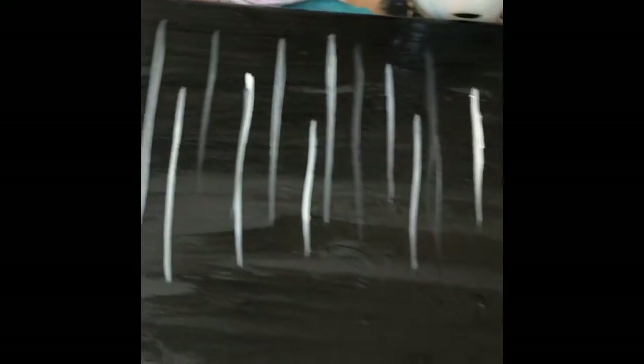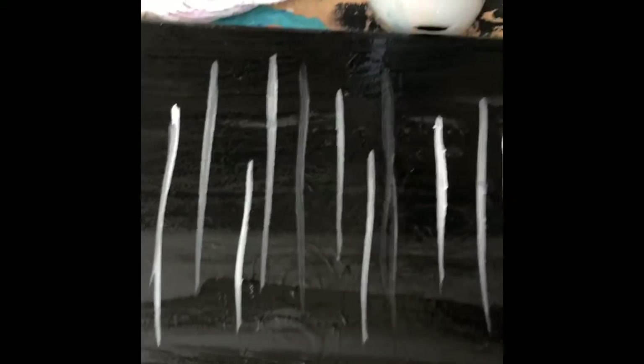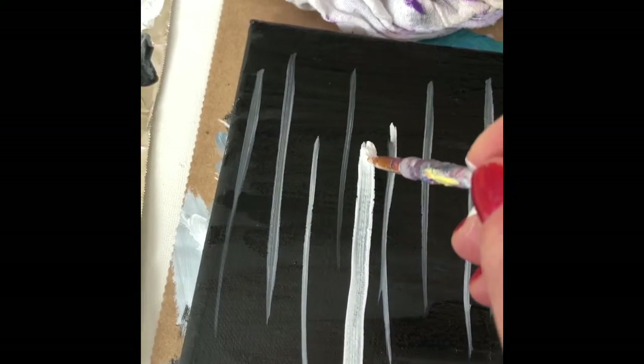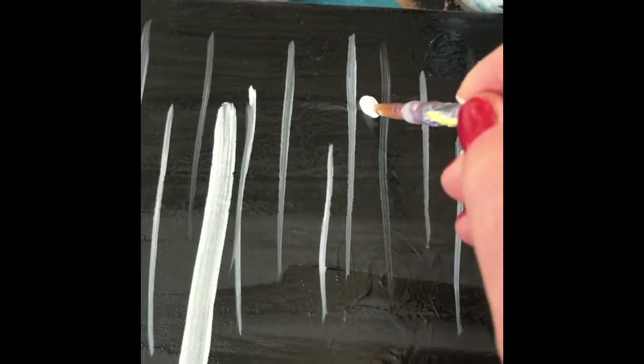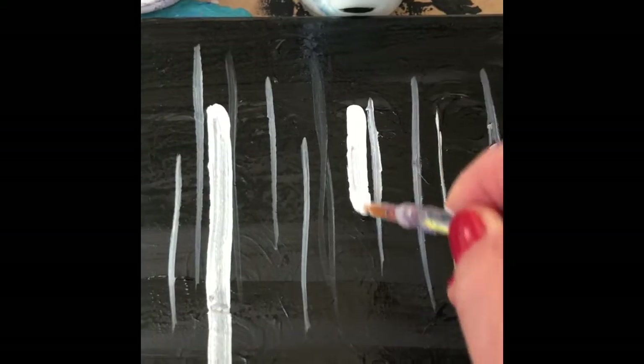Now we want to go in and start painting some trees that are going to show up closer in the foreground of the painting. For this I'm going to use my medium brush, load it up with paint, and start painting in a couple of the larger birch trunks, putting a little more pressure on the brush and keeping them fairly straight.